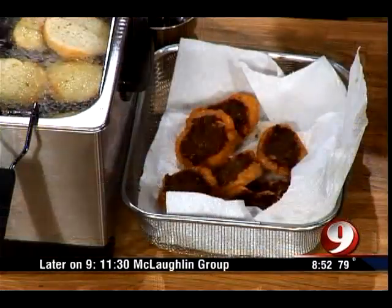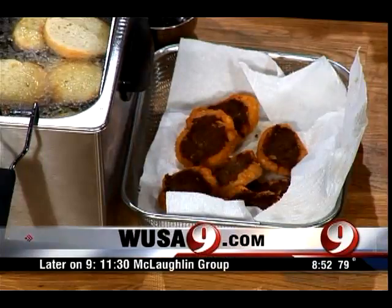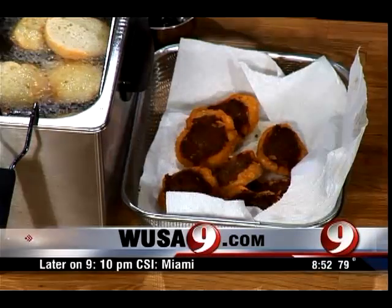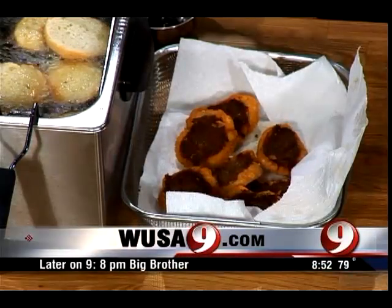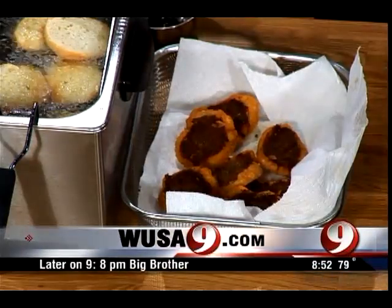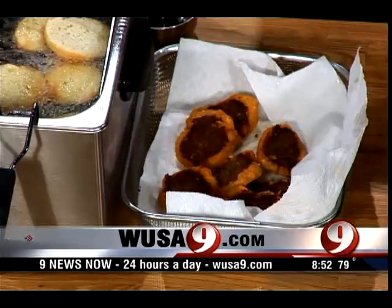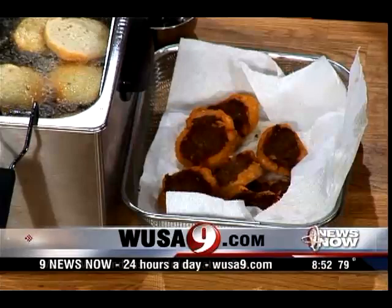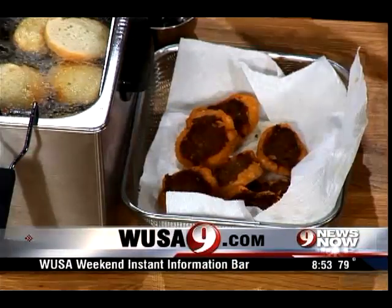We're back with this recipe in just a few moments, but if you want all the recipe ingredients, they're on our website right now at WUSA9.com. Just click on recipes — you'll find it under the living section. Mike Harris is back with his fried turkey bites in just a moment.